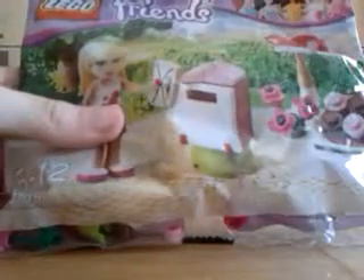Lego ferns opening. This is not for me, it's for my little sister. Thank you. Goodbye. Thank you.